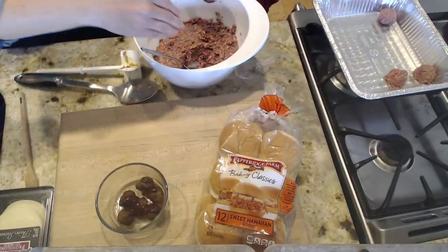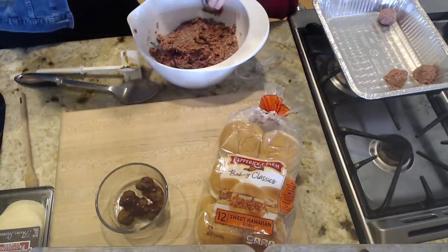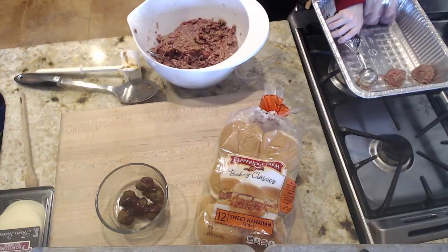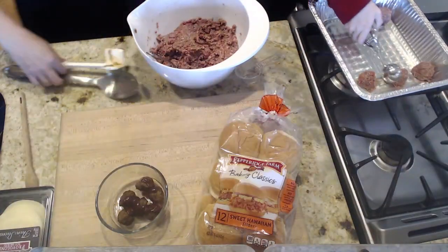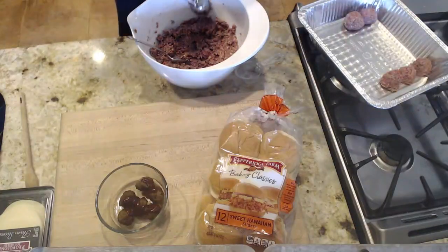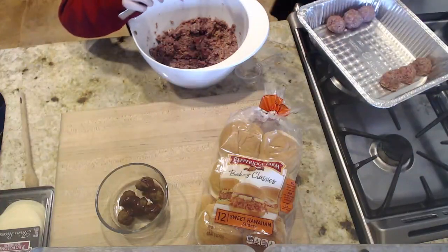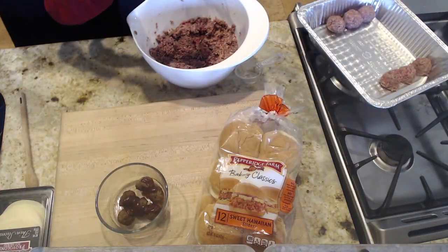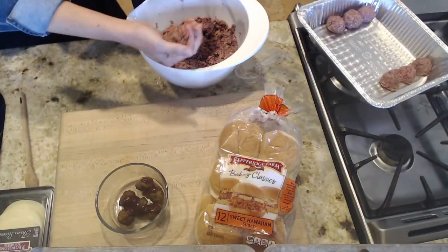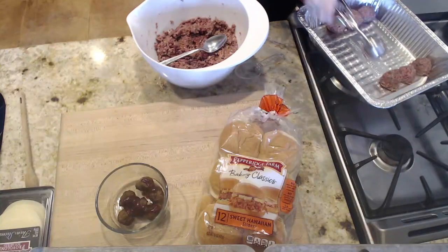For the sake of time, Tyler and I are going to work together forming meatballs. We've already preheated our oven to 350 degrees and will bake these for 35 minutes. These meatballs are about an inch and a quarter. If you're making smaller meatballs, you might only need 28 to 30 minutes, but make sure the center is all the way cooked through.